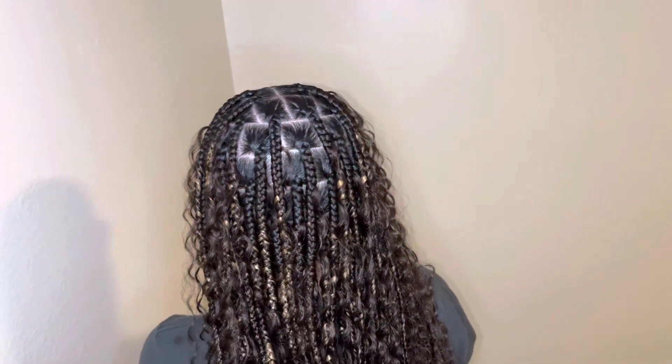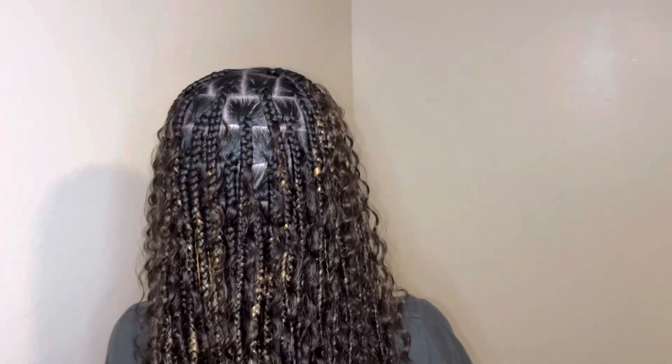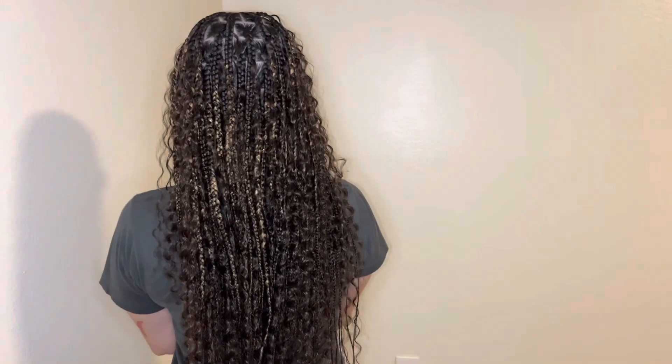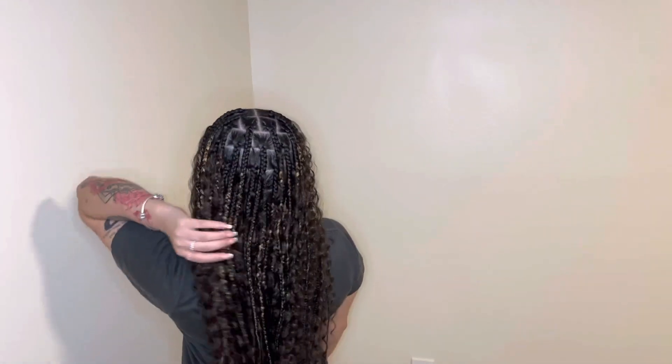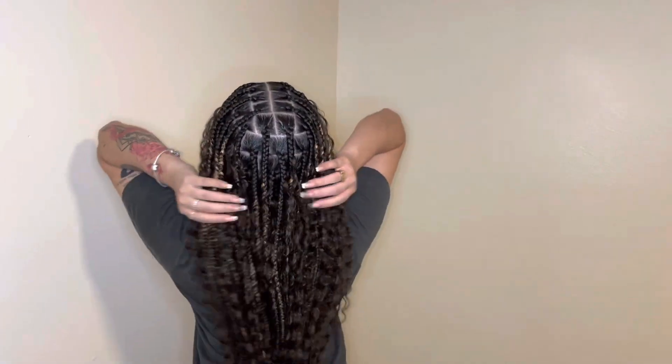Here's how the hair turned out — y'all, it was so pretty. She absolutely loved it. She doesn't even like middle parts, but she really liked the way it looked with the middle part better than the side part. And that's how you do Bohemian Braids.